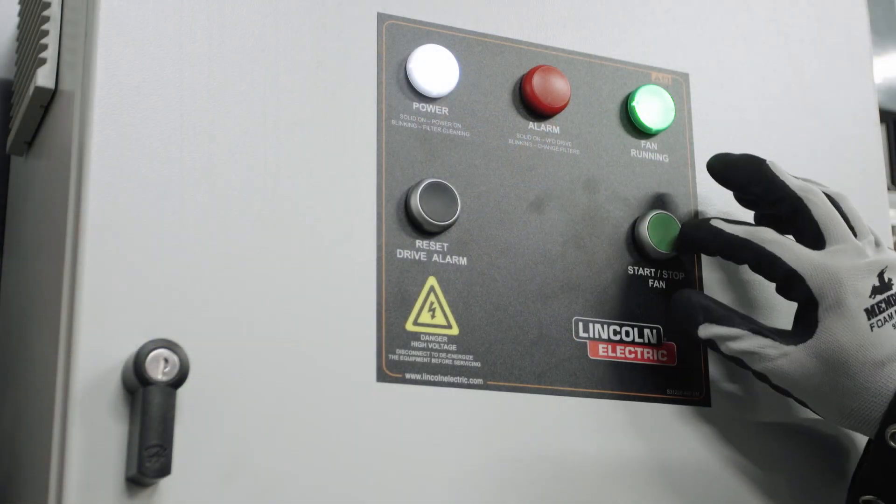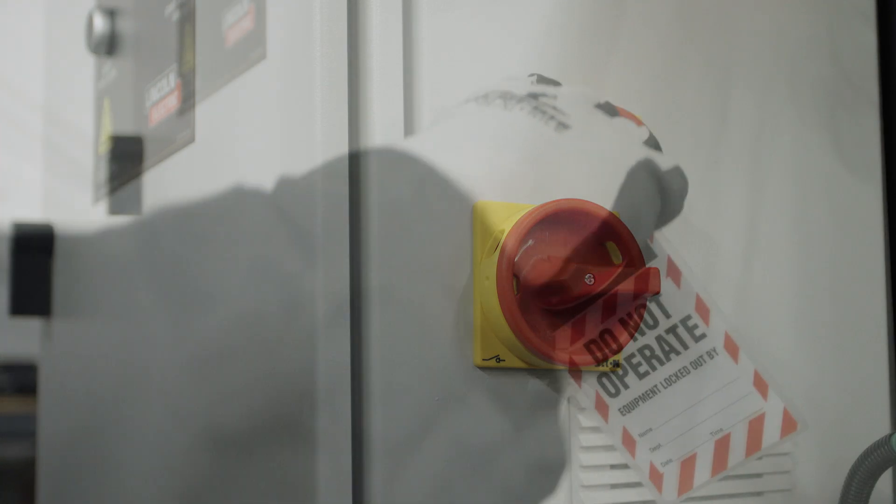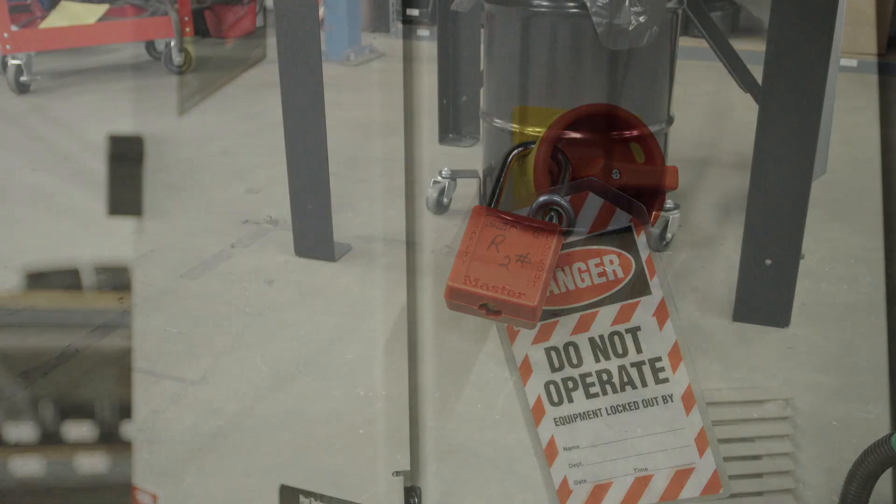To begin, press the start-stop fan button. Next, turn the main power switch on the side of the control panel to the off position. Be sure to adhere to the proper lockout-tagout procedures for your facility.